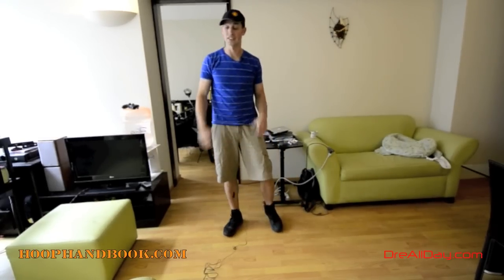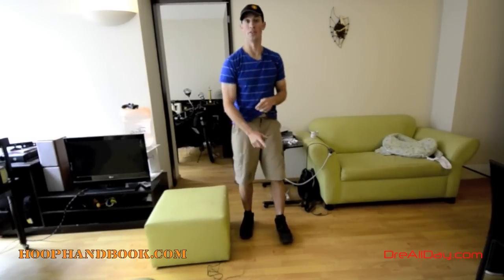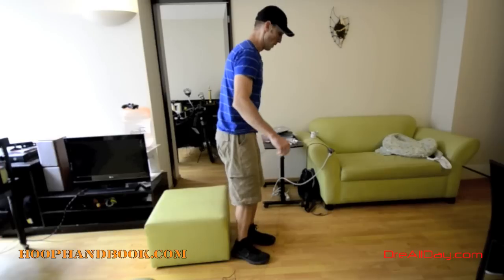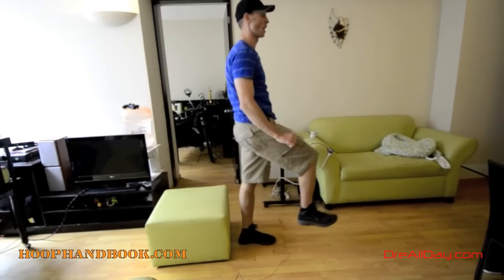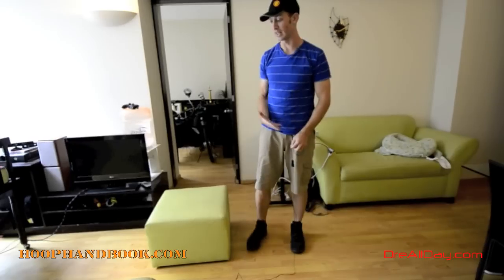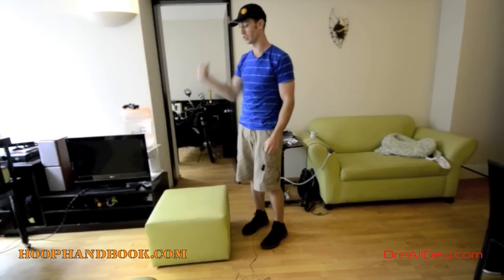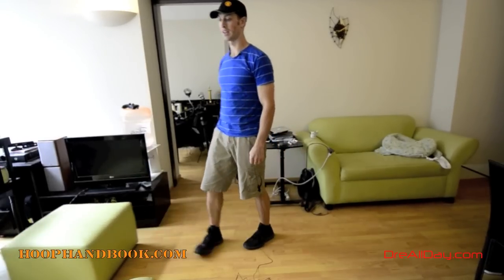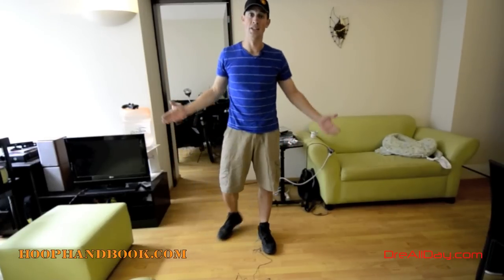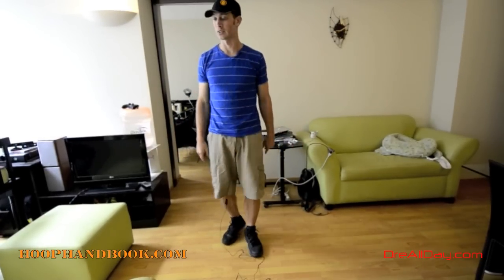Now, I showed you a very difficult version of this exercise. However, if you are not able to do that, you can start by sitting down and going back up, then slowly going down further and further. You can use a chair, a stool, anything. Some of you are now saying this is way too easy — I can do 25 of these — so we need to add resistance.